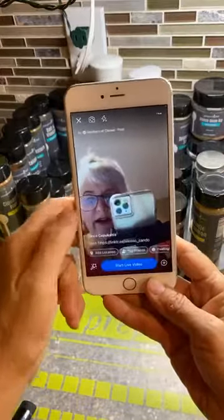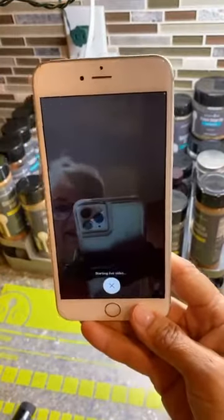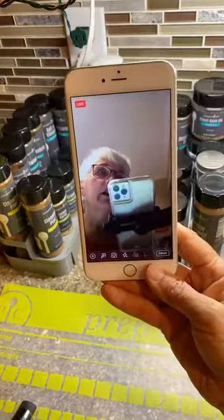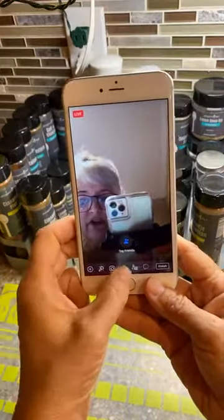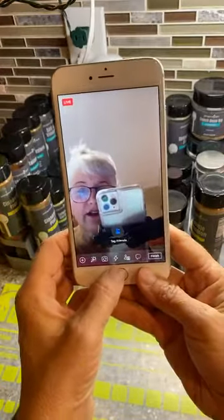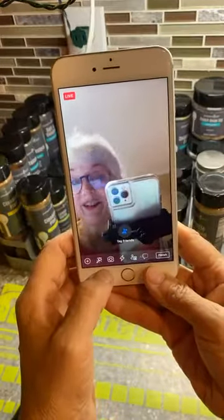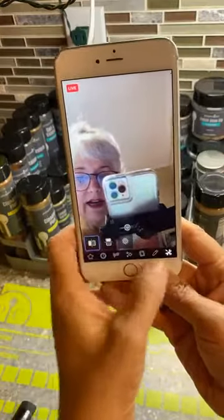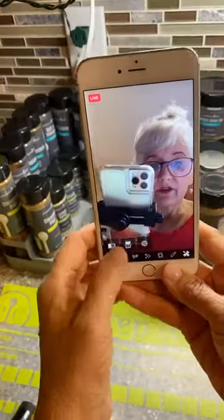You can do this mid-broadcast. Let me go live on this one and show you. Hello Linda, how are you doing? We're just showing people how to flip the camera because you're going to be taking a lot of videos on Facebook over the next couple of days. Make sure you put the brightness on — see the difference? Always have the brightness on because it makes you look a lot better.